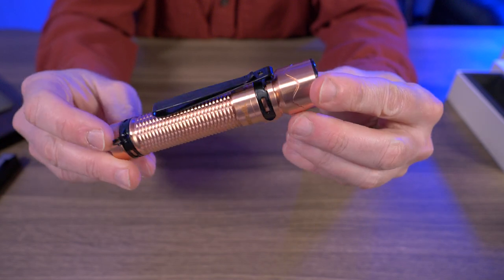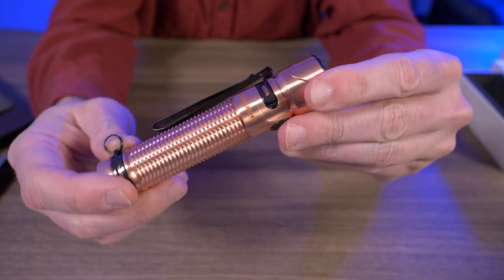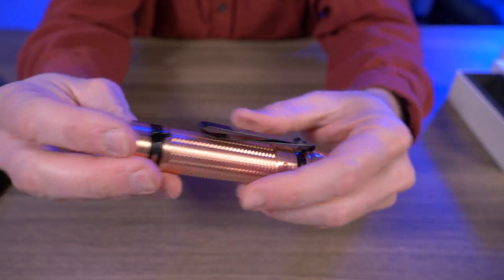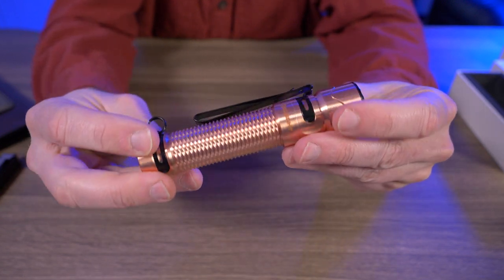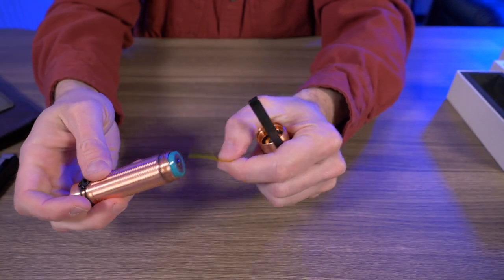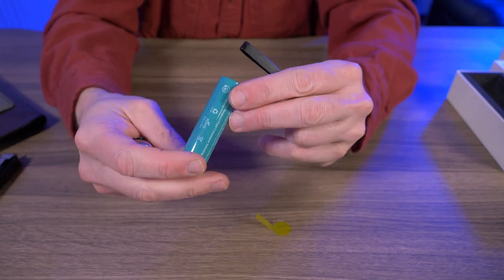Oh man, yes sir. I absolutely love copper in flashlights. And look at this contrast between the black here around the bezel and the pocket clip. The little split ring clip here in the back — it just pops, doesn't it? I have to take the little plastic piece off the battery. It's an 18650, 3,500 milliamp hour, 3.6 volt.